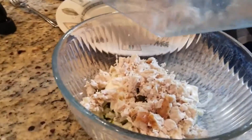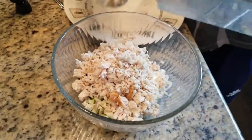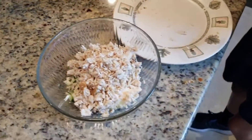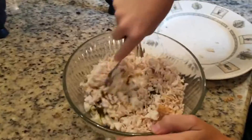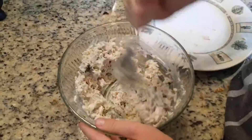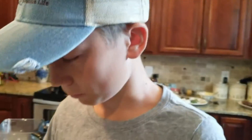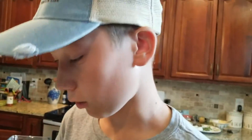Now we're going to put our chicken into our mix and stir it up. With this, you can put it into a salad, eat it with crackers, eat it plain, or eat it in a wrap. For more videos like this, subscribe to my channel.